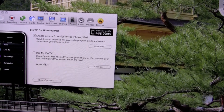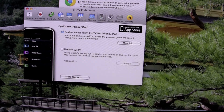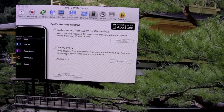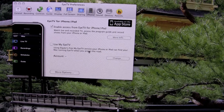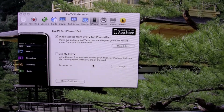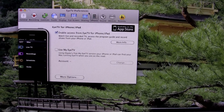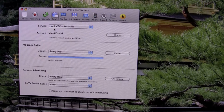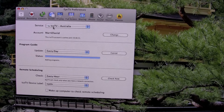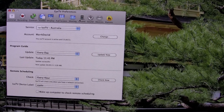There's also another option I'm not currently using: 'Use my EyeTV.' Using Elgato's free My EyeTV service, your iPhone or iPad can find your Mac running EyeTV when you're on the road. I'm not sure how safe it is — I haven't looked into it yet. I'm currently using the EyeTV trial; you get a free three-month trial. I haven't really used the EyeTV guide much to be honest.